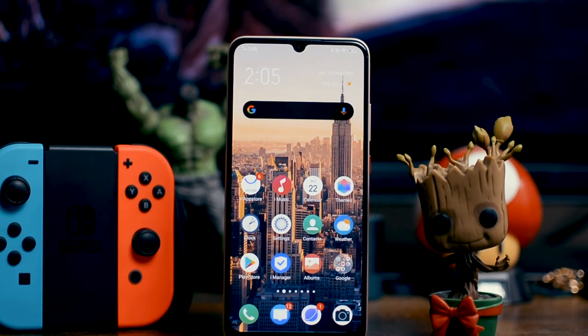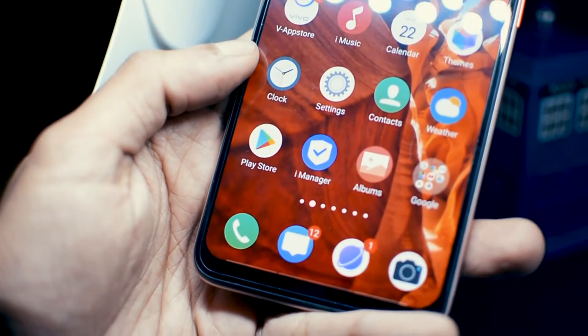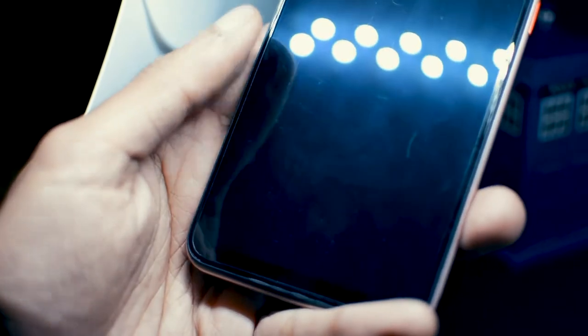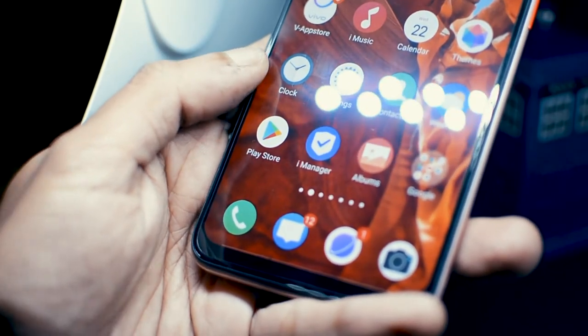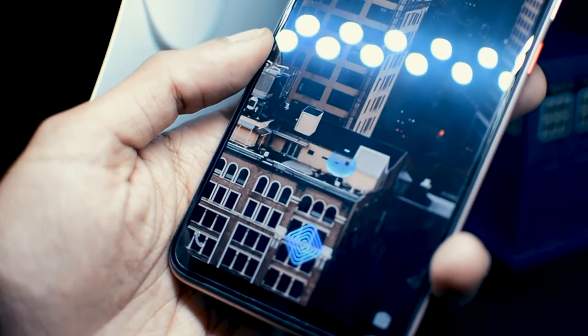The main highlight of this phone is the in-display fingerprint sensor, which is extremely fast. You can also turn on face unlock, and both the face unlock and the fingerprint sensor are extremely fast. At this price point, having an in-display fingerprint sensor and an AMOLED display is a huge thing — no other brand at this price is offering all of that.